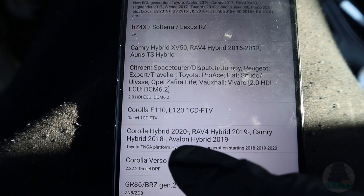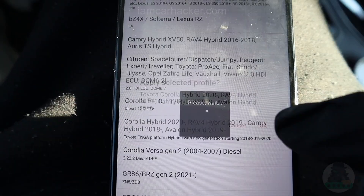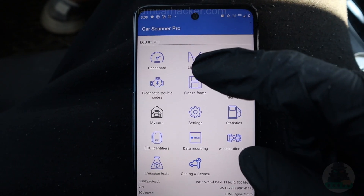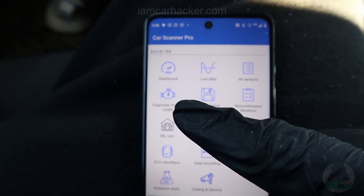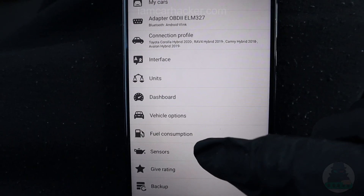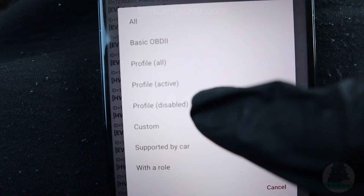For me this would be the Corolla Hybrid 2020 — I have a 2022, but this is very close. Once you are connected, we want to make sure we will be able to read tire pressure monitoring data. Go to Settings, then Sensors. On the right menu, choose Profile, then Active.